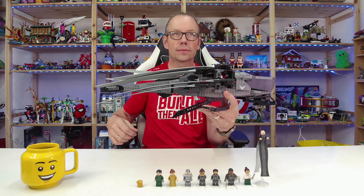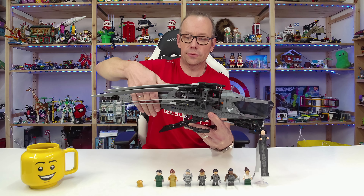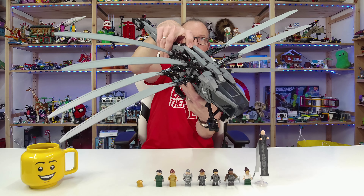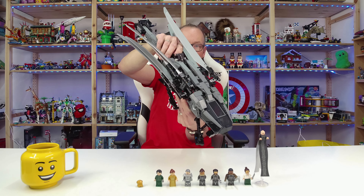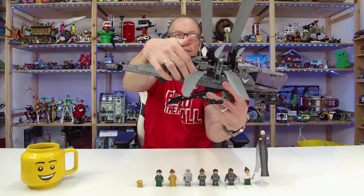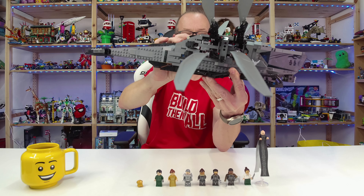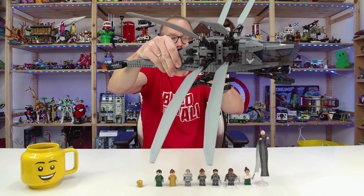We have the fly mode functionality — on top there is a lever you pull, and the wings fold out. When you pull it back, the wings fold together; when you push it forward, the wings fold out. On both sides there is a small rocket piece you can turn, and the landing gear folds out or in as you can see.